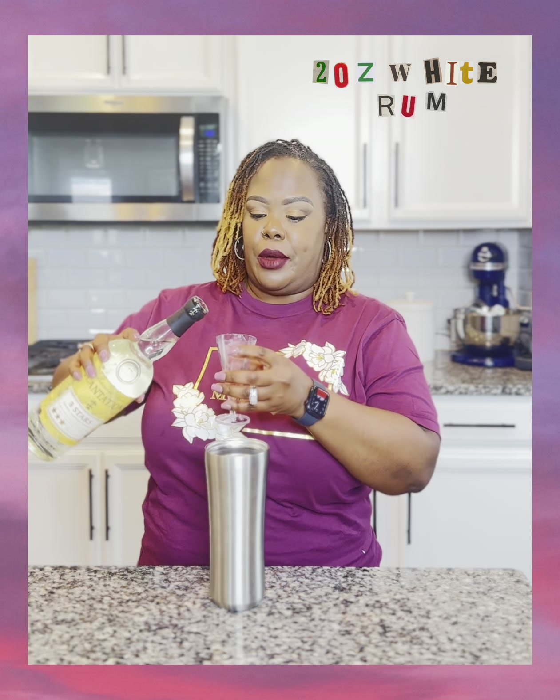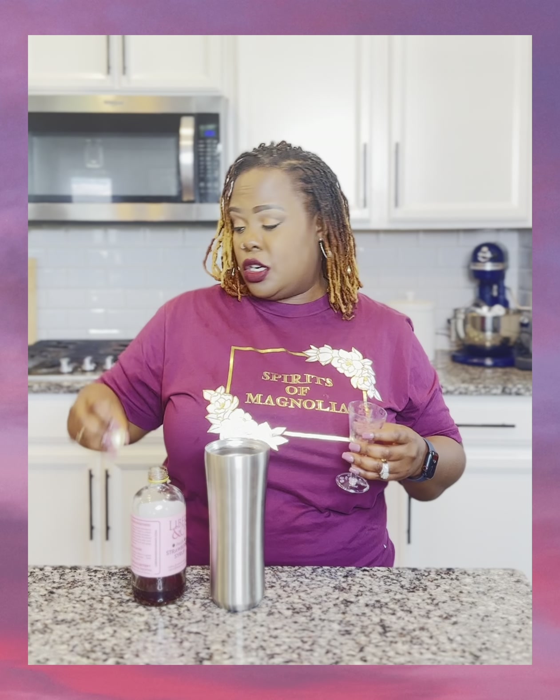You shouldn't do that — you should never tell us what's in the drink, because then we'll go home and figure it out. Two ounces of white rum, one ounce of lime juice, three quarters ounce of strawberry syrup.